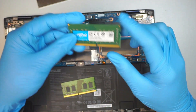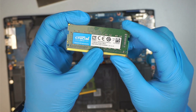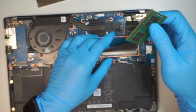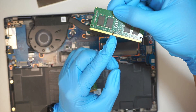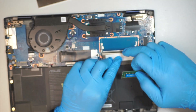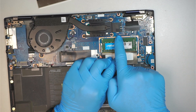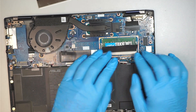I'll be replacing it with a Crucial 8GB DDR4 RAM running at 2600. Let's go ahead and install it. You want to make sure you align that little gap — the RAM gap — right in the center of the slot. Slide it down at a 45-degree angle and push it down right in the middle, and both sides of the clips will clip and lock it back in.